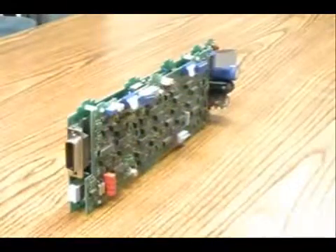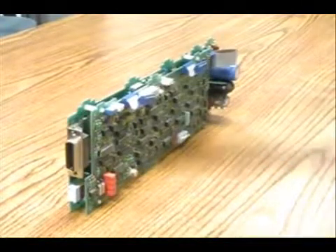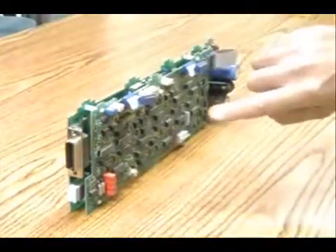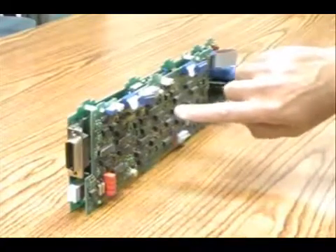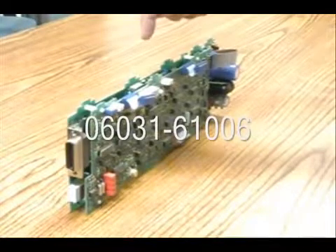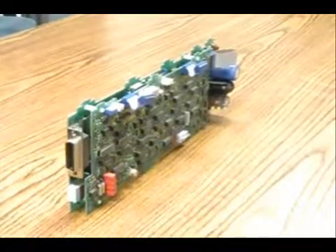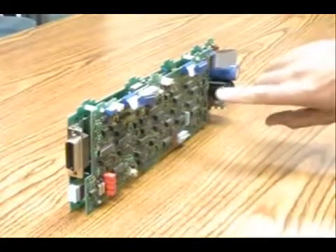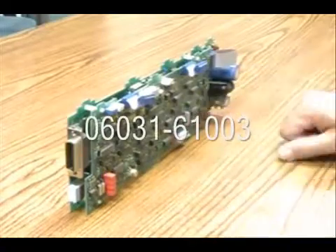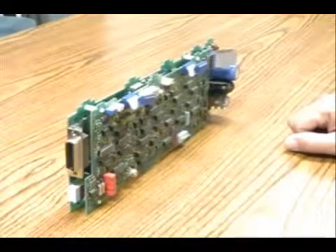Now that we've removed the two boards — the interface board and the PSI board — the A7 board is the one with the computer connection, and the A8 board is the power supply interface board. The A8 board, tested assembly 0603161006, can be purchased through Agilent support. The A7 board is part number 0603161003. The manual will help you determine which of the two boards is defective.